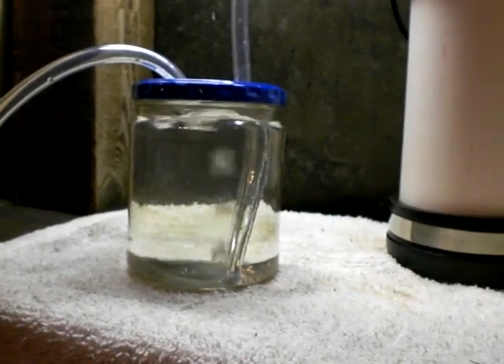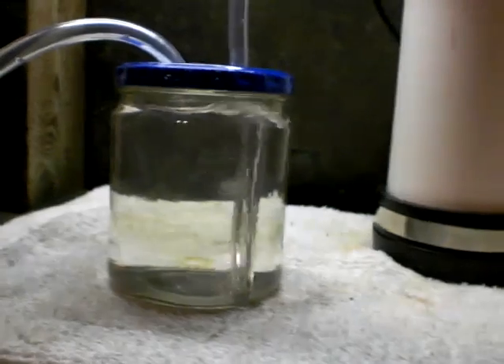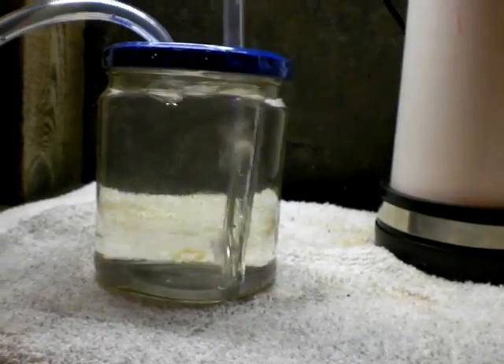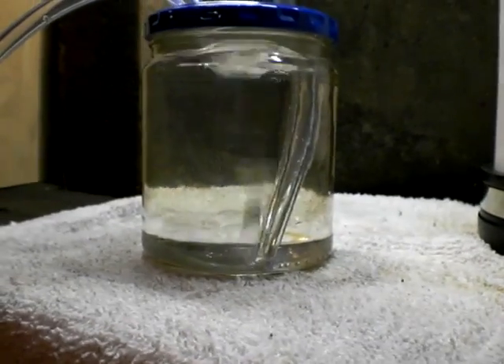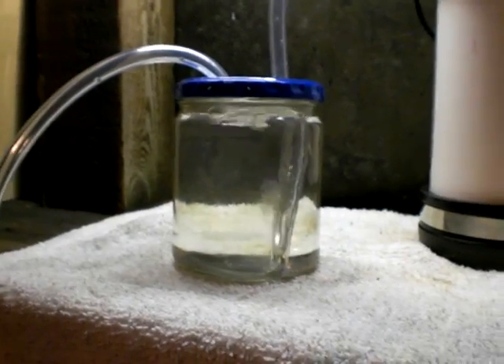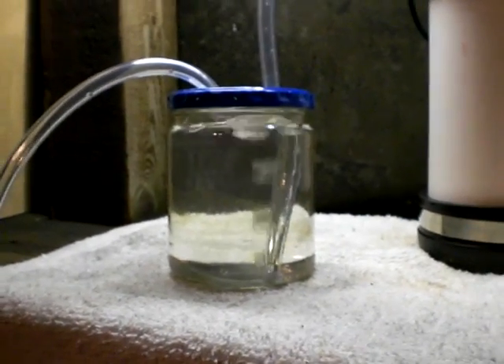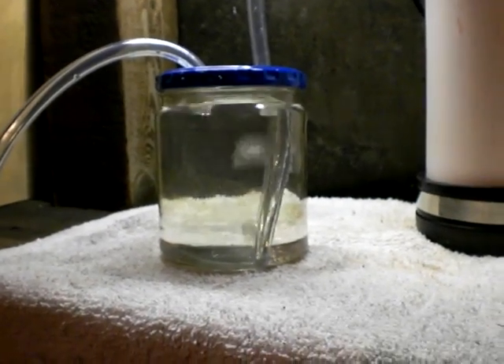I'm just guesstimating — I don't know if that's a liter a minute, it's hard to say. I'll let you guys be the judge of it. I'm not saying it's one liter a minute, but based on what I've seen of other people's measurements, it feels like it might be more than one liter a minute.